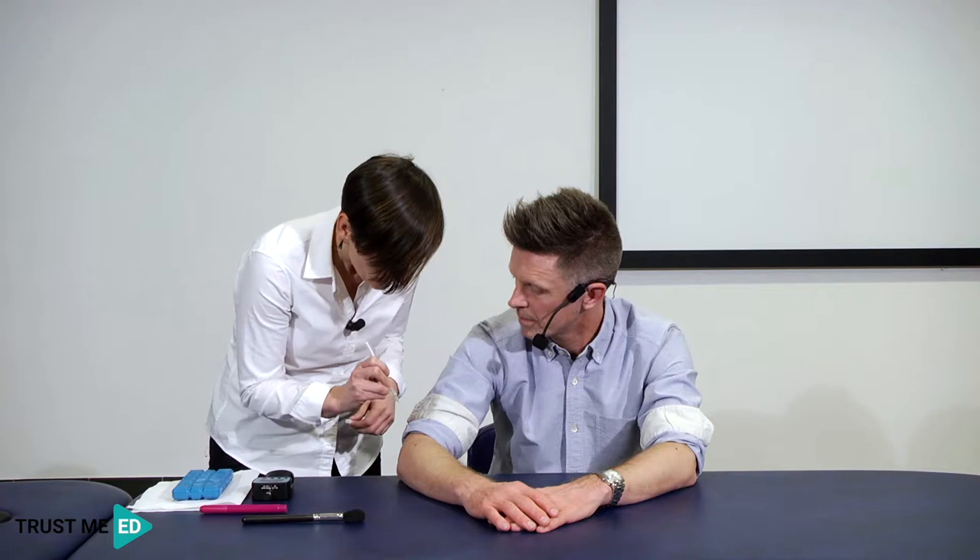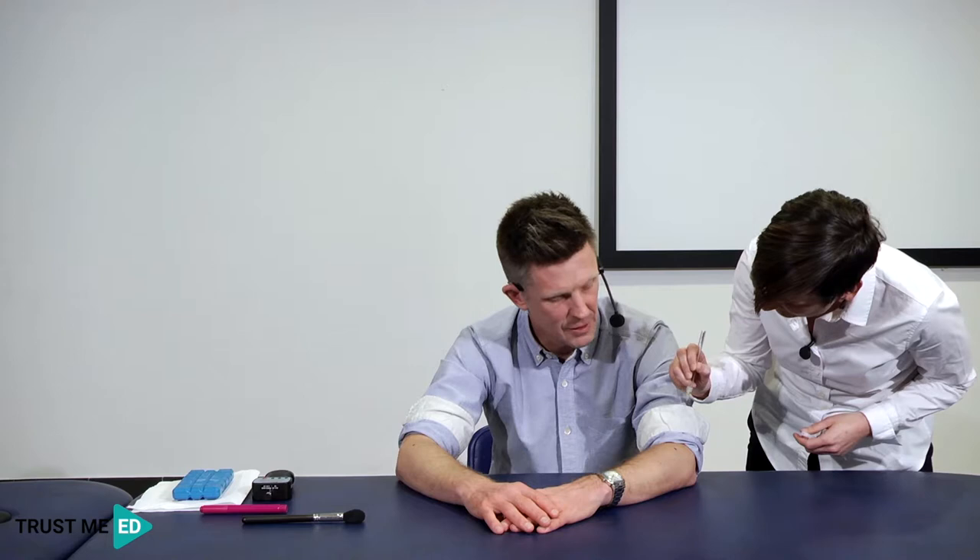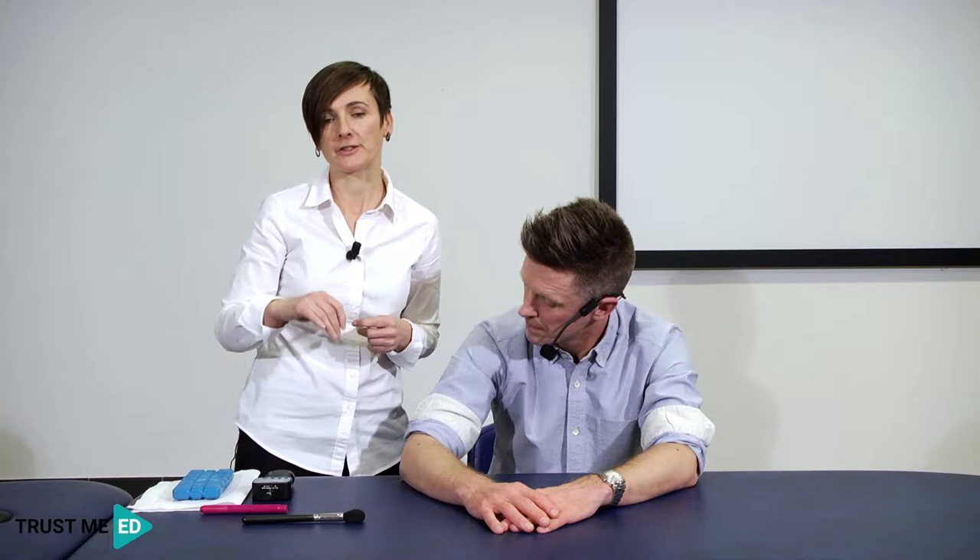The next test is for mechanical hyperalgesia. Martin, I'm going to prod you with this filament — just gentle pressure. Tell me if you feel any pain. He rated it about two or three out of ten, settling on three. Comparing to the unaffected side, he felt just pressure — no pain. So there's a difference between the two sides. As I apply this I press only until the filament starts to bend, which standardizes the pressure. That's one reason why von Frey filaments are better than just doing pin prick.